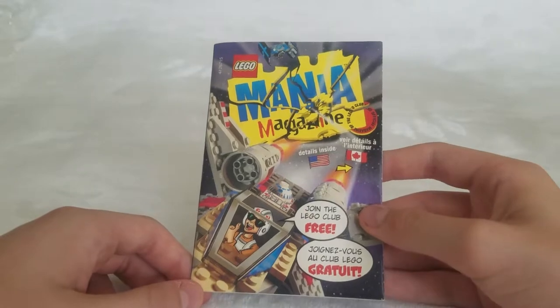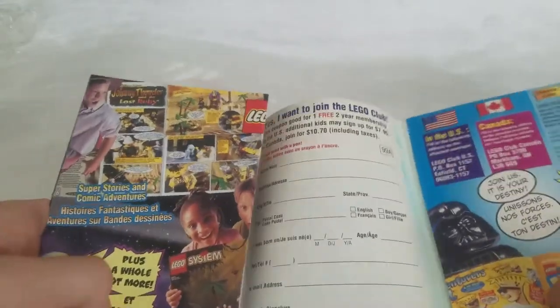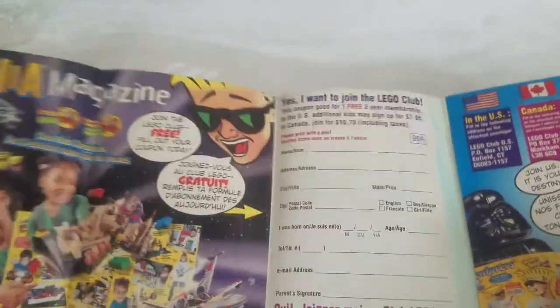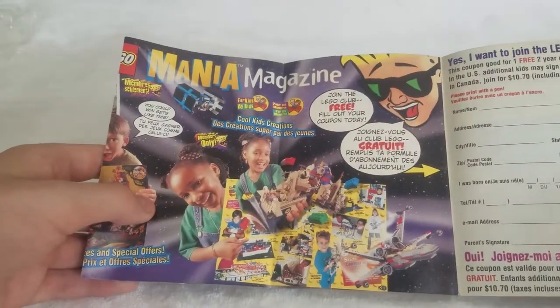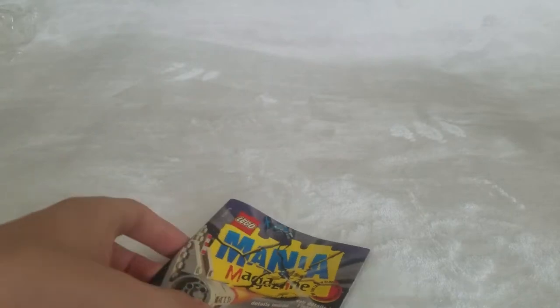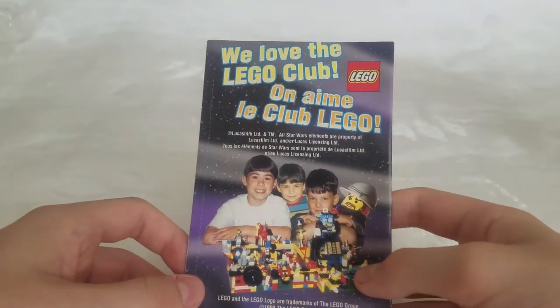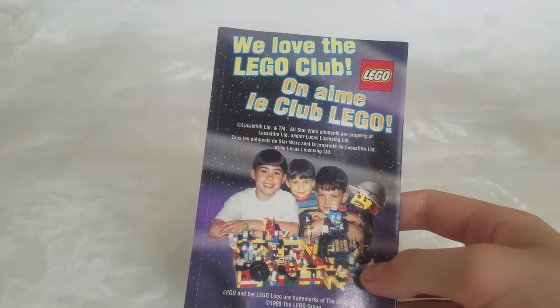Here's an art pamphlet for Lego Mania Magazine — now it's called Lego Club. Here's where you signed up. I don't think this would work today, but it's something little that you could have gotten back then.